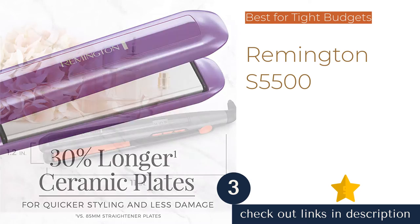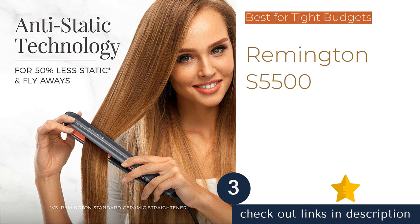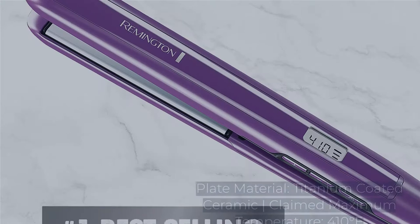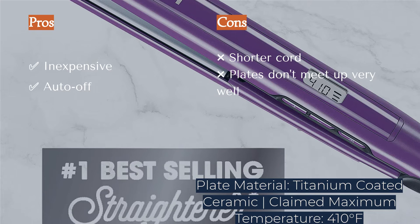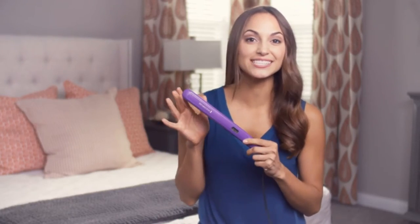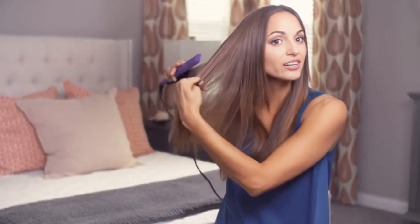The next product is the Remington S5500. While it might not be the best of the best, it's hard to beat if you are shopping on a tight budget. It typically costs a fraction of what the premium products do and does a decent job of straightening hair. It glides reasonably well and matches the maximum temperature of some of the top products. We also appreciate this model's swivel cord and hinge lock, though it has one of the shorter cords of the entire group.